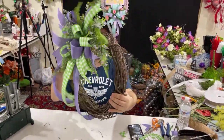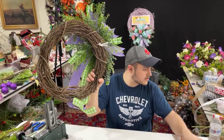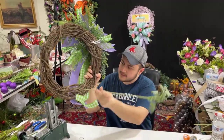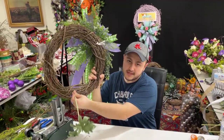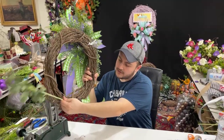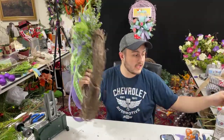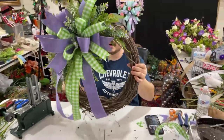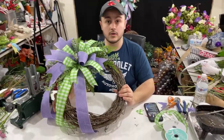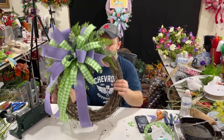Another key point: make sure the back of your wreaths are clean. Whenever you stick a stem in, don't poke it through the wreath and then bend it — I do see some people do that. Always take your stems and angle them in, and in doing so you have nothing sticking out the back. You always want to keep your wreaths as clean as possible — that way you don't scratch your customer's door or their wall, and it saves you the hassle of cleaning it up.